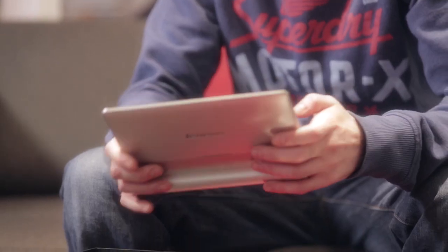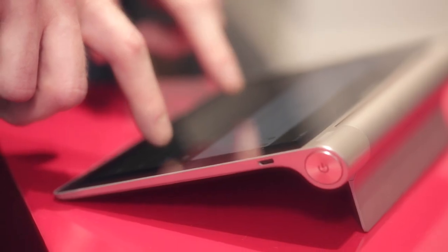I found the device very easy to use. I found the tablet to be very responsive and fast, flowing between different applications in the browser and videos. I didn't find any difference between browsing on your computer to browsing on the tablet.